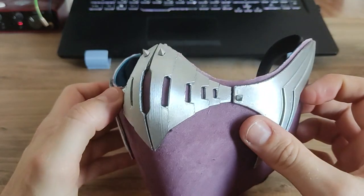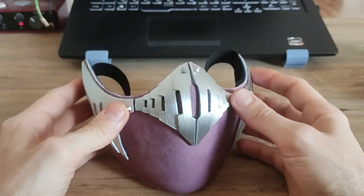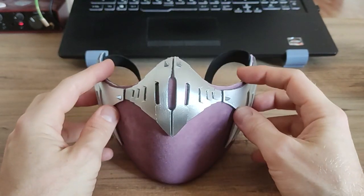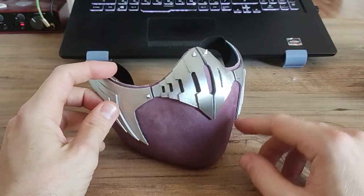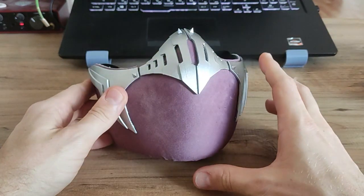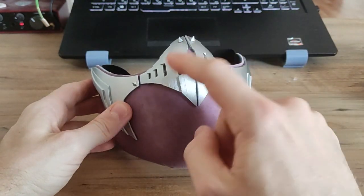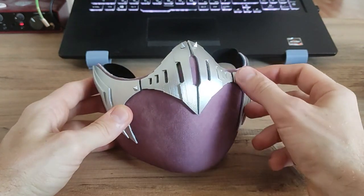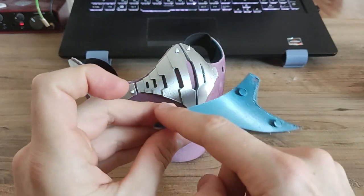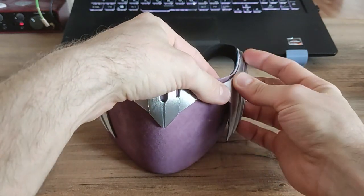As you can see those parts are pretty rough, but it's just a test print to see how everything fits together. If you don't want to use the base mask and want to make just a fabric mask but still use those metal plates, I have another variation without the little connection studs.